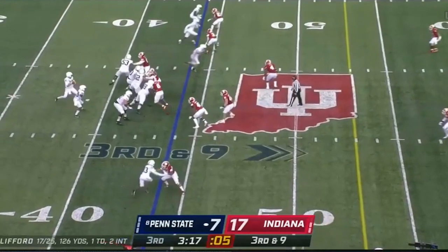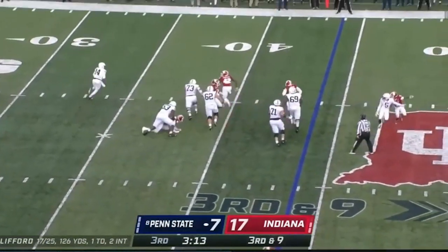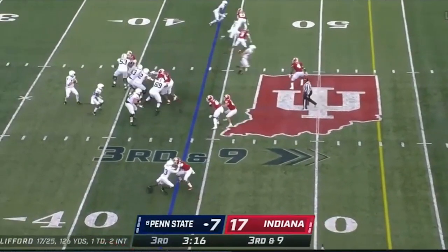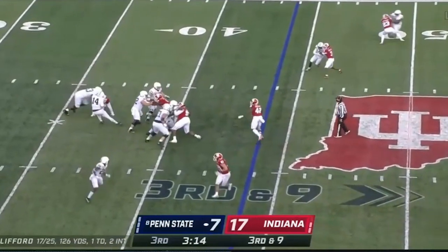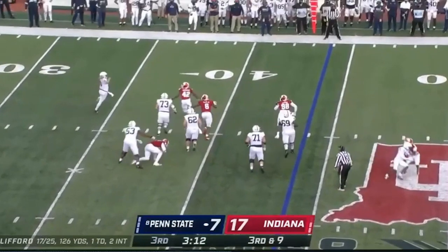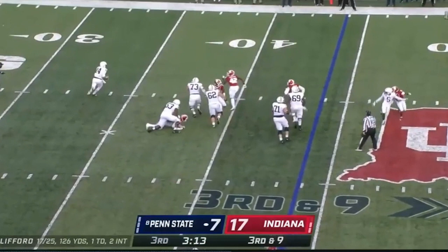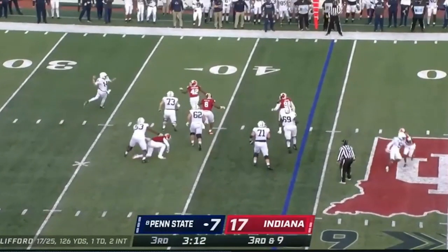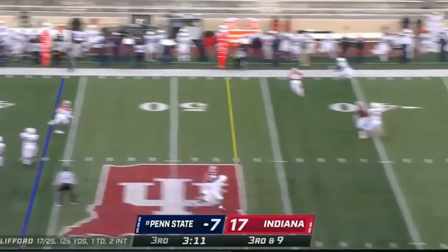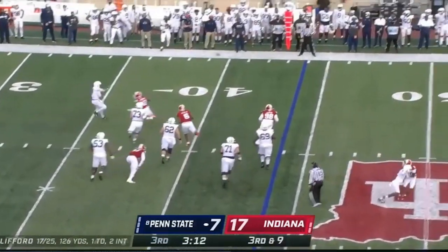Trips up top, third and nine. Watch him throw this. The O-line does a great job — you can't expect much more. He doesn't trust it from the pocket, and that's OK. But go back to what we talked about: he's phenomenal on the run. He rolls to his left, gets his hips around, and throws another absolute dime. Do you know how hard that throw is? That velocity and that accuracy — this is glimpses of brilliance from this quarterback.